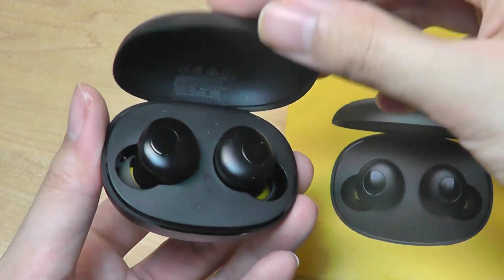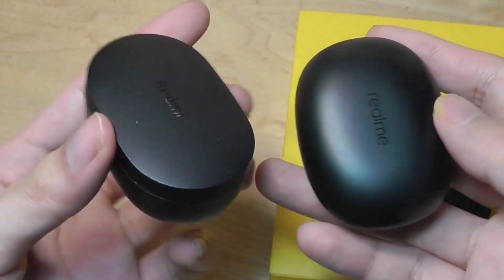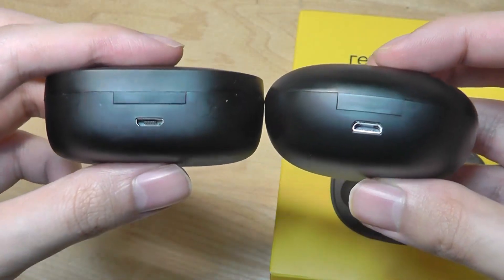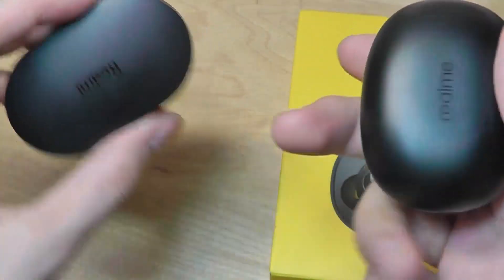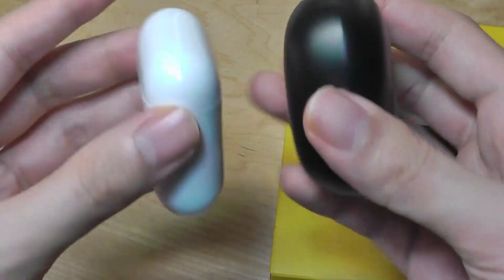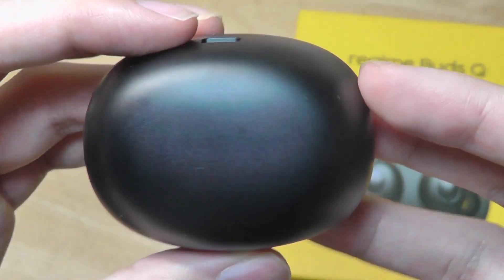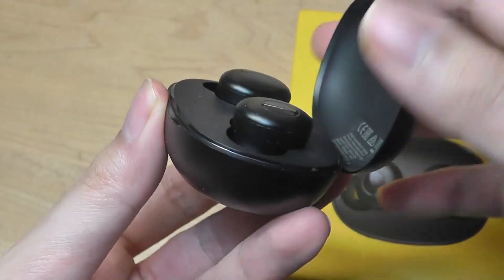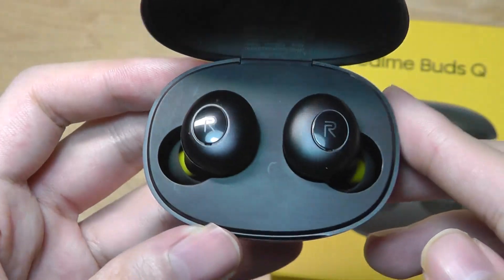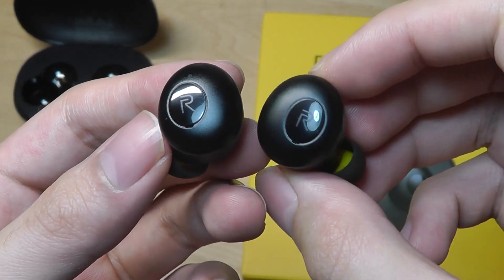Taking a closer look at the case, it has a perfectly round cobblestone-inspired design — a contrast to the harder, sharper edges of the Redmi Air Dots case, though the dimensions, weight, and plastic construction are comparable. Next to the more expensive Apple AirPods, it still holds up and easily slides into a pocket. The Realme logo is embedded on top, and the door is held magnetically shut with a satisfying click. Inside, the buds are also held magnetically so they don't fall loose even with a shake.